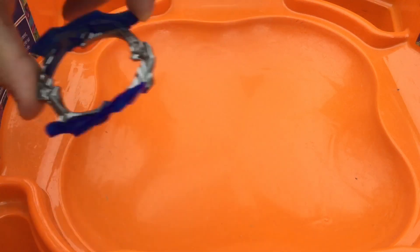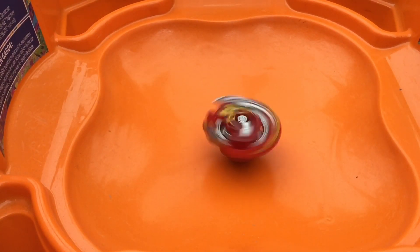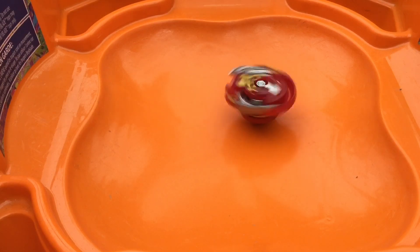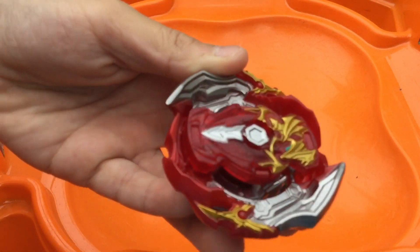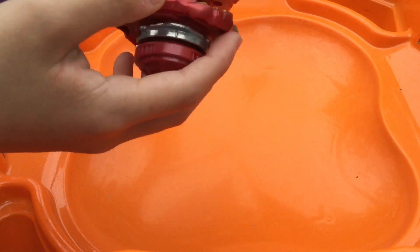Now we'll do a test in Speed Mode as well. So I have now taken off the Power Blades, and yeah, we'll do a test with Speed Mode. Three, two, one, let's go. I found it was actually a lot harder to put Achilles in the Launcher in Speed Mode, because as you can see, it's really hollow on the sides, so the Launcher prongs don't really have anything to rub against or kind of guide them into the slot that they need to be in.